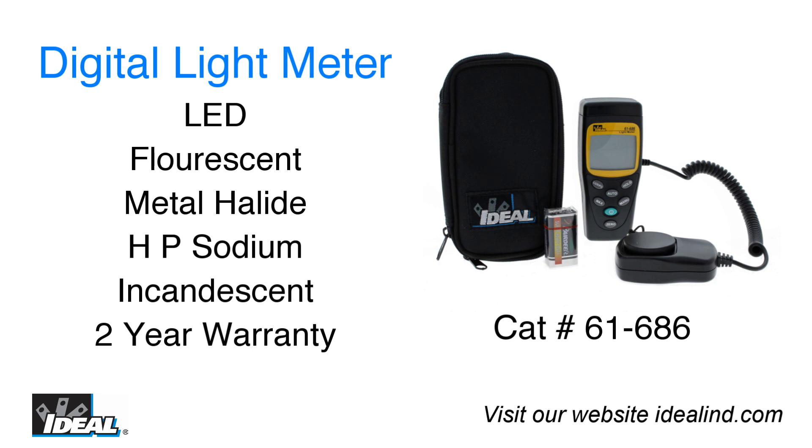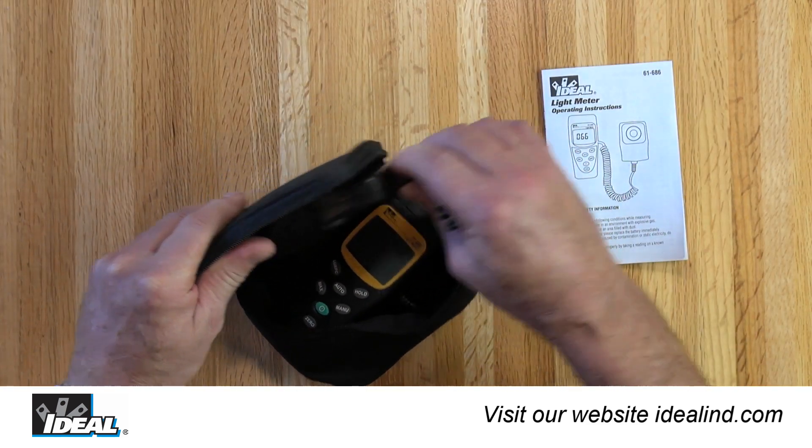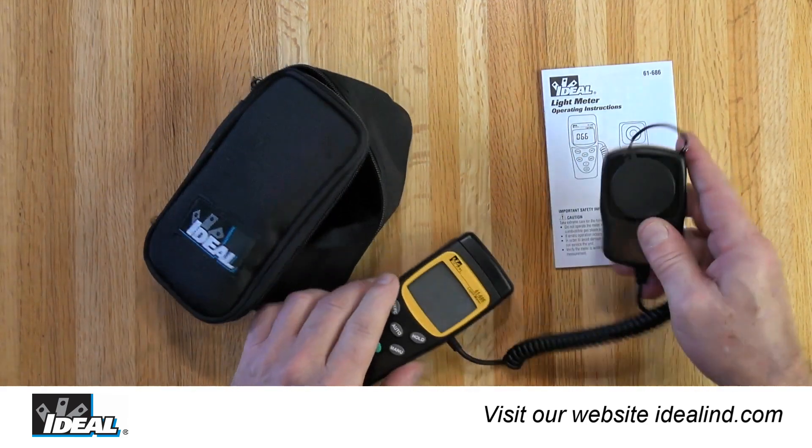Hi folks, it's Ron. The Ideal 61-686 digital light meter measures visible light from LED, fluorescent, metal halide, high pressure sodium, incandescent and other light sources.